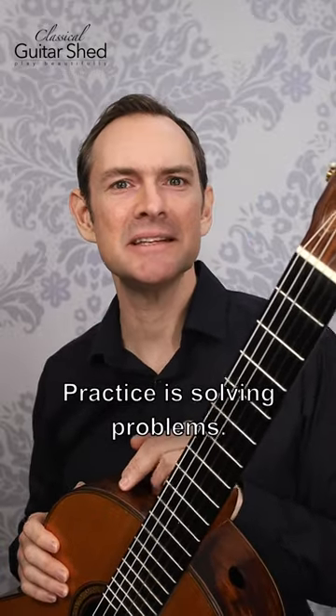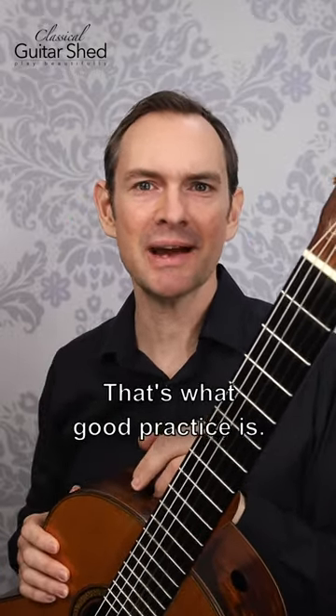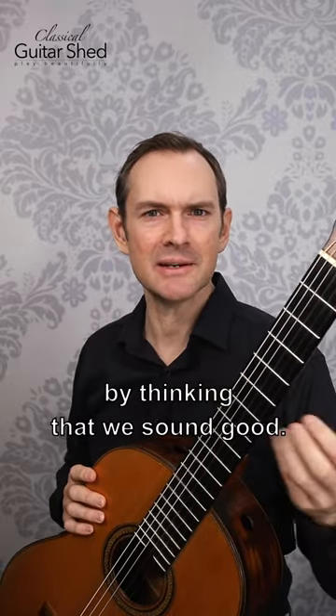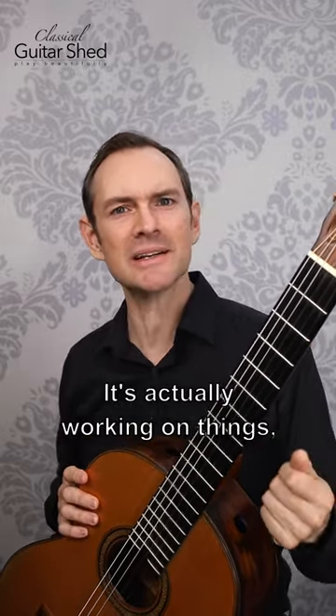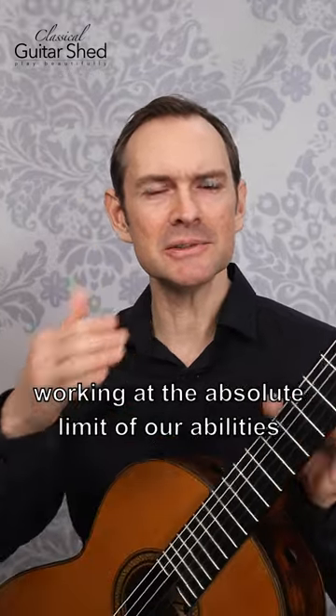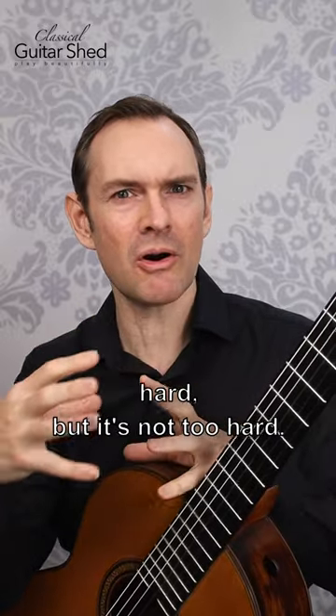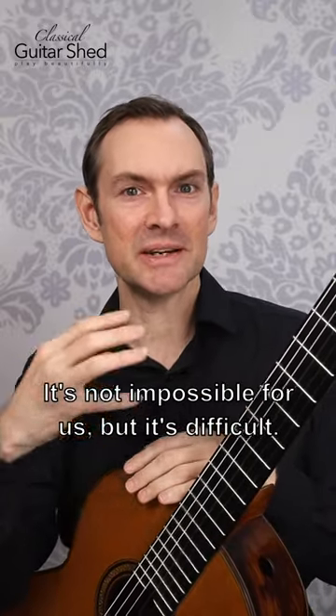I'm going to share a secret with you. Practice is solving problems — that's what good practice is. It's not just playing through. It's not gratifying ourselves by thinking that we sound good. It's actually working on things, working at the absolute limit of our ability so that we're challenging that zone where it's hard, but it's not too hard, not impossible — but it's difficult.